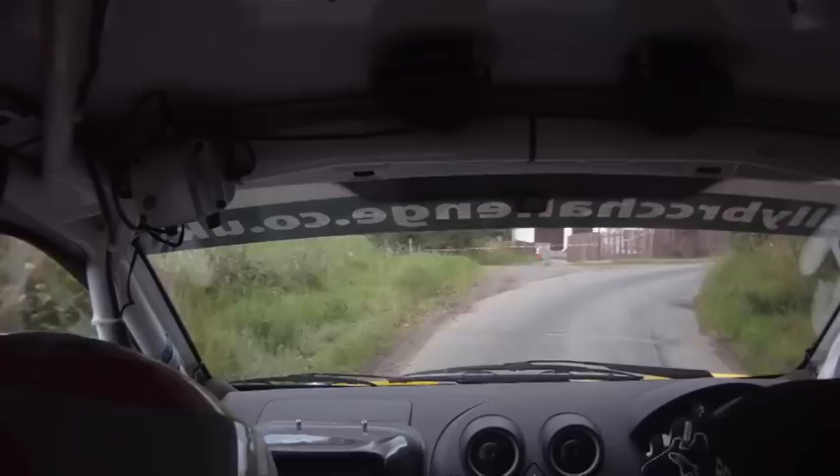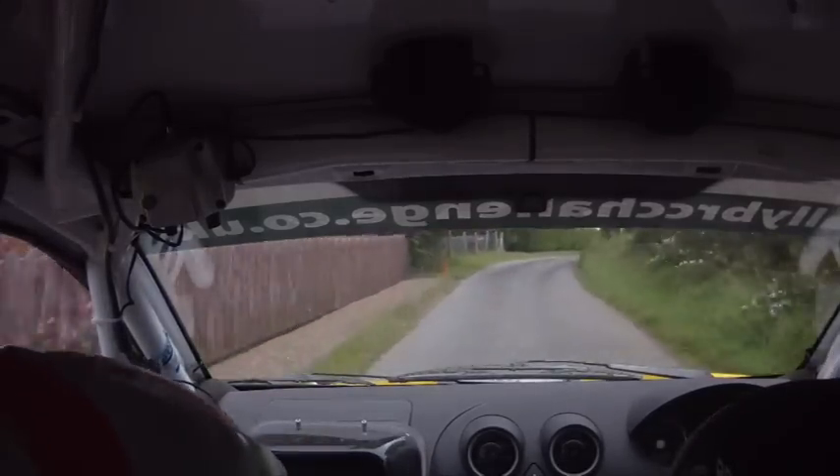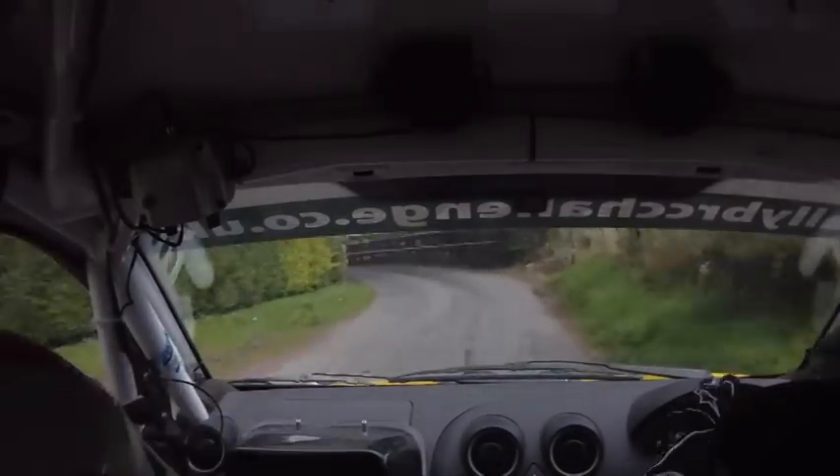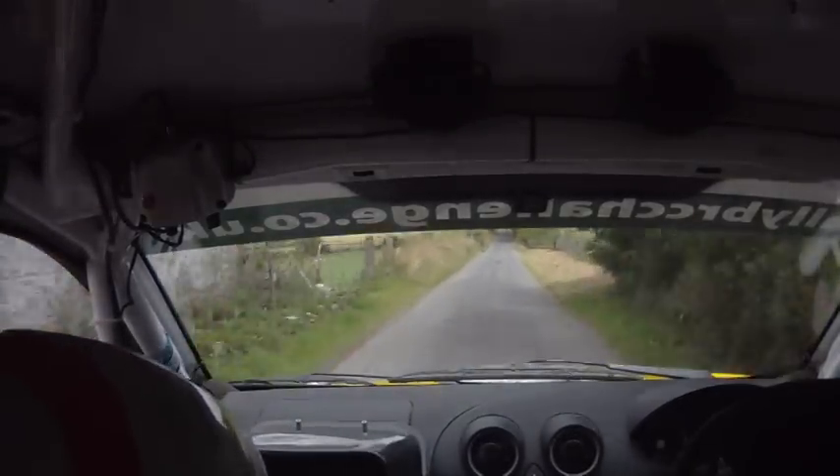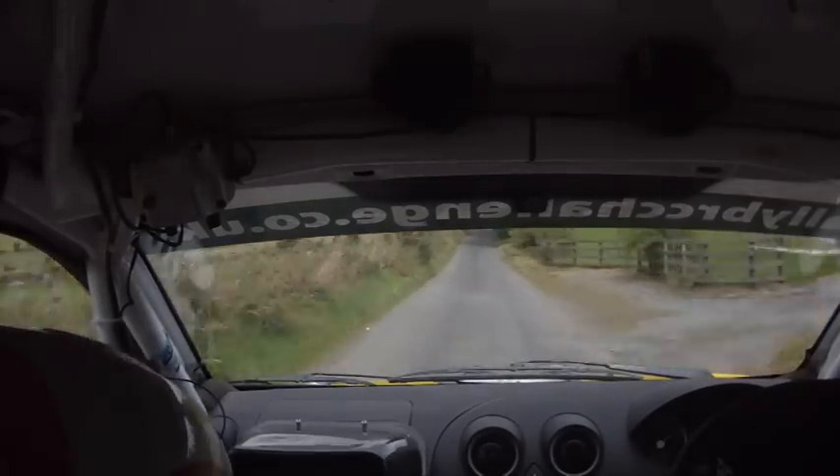And double caution, 2 right, square left, wall outside, square right, and 1 left, go, don't cut. 150, crest jump flat.